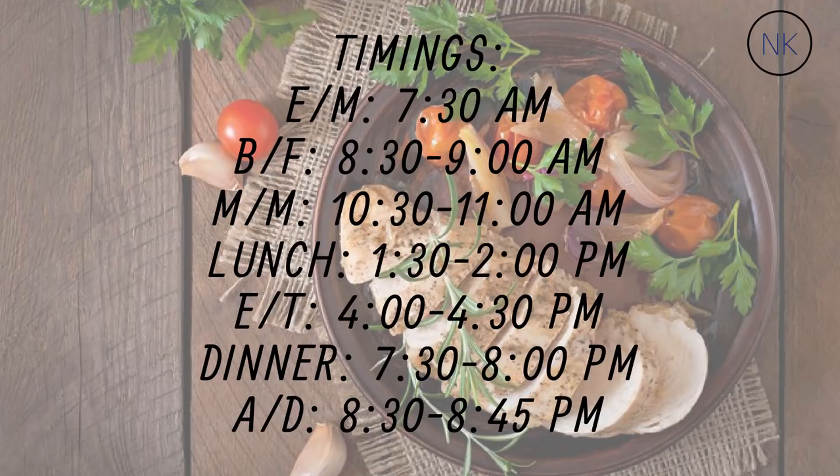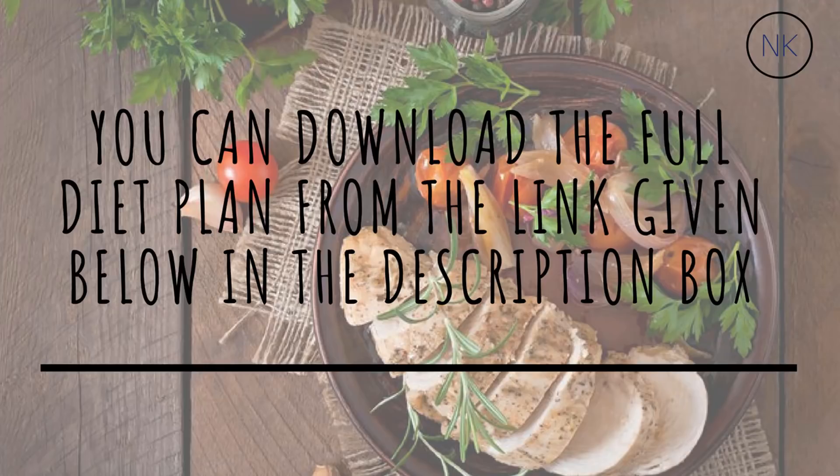Follow this diet for about a month to see results. You can rotate options — for example, swap rajma for kala chana, or fish instead of chicken. I've given you a basic framework; always switch according to your taste. If this diet gives you results, please let me know in the comments — I'd love to hear my videos are helping you. Share this video, like it, subscribe to my channel, and I'll see you in the next video. Be happy and stay healthy!